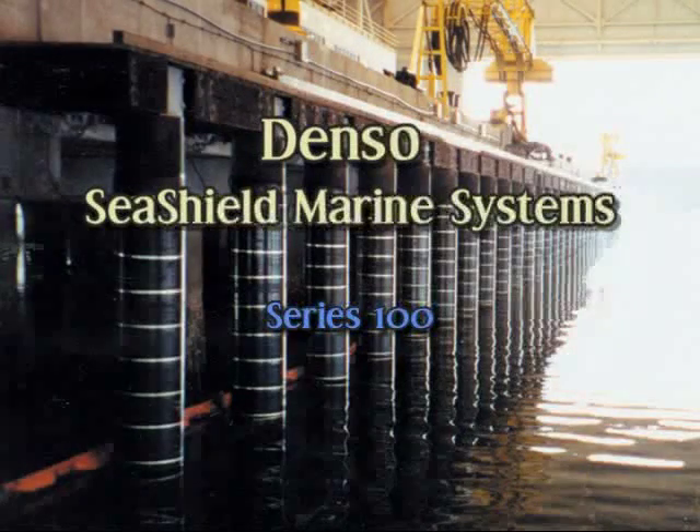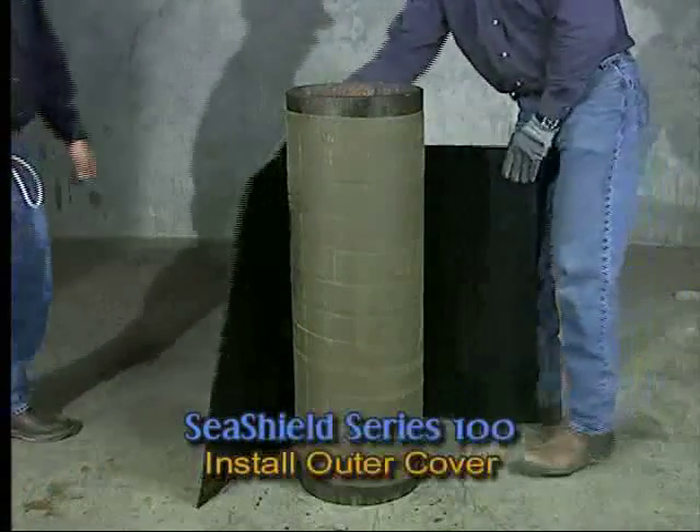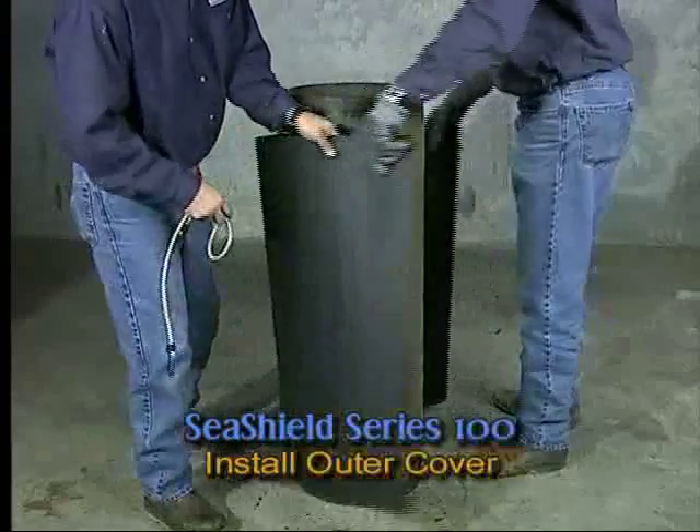The C-Shield Series 100 system uses the same surface preparation, paste, and tape application as just seen for the Series 2000 HD.